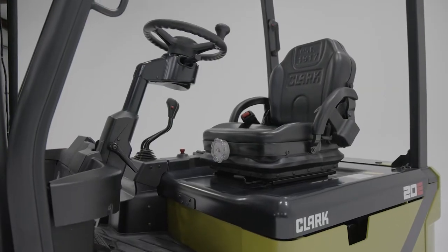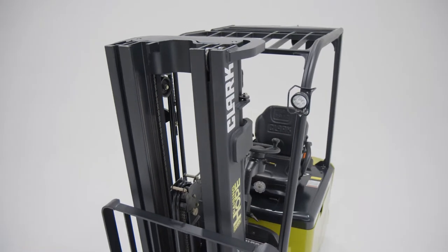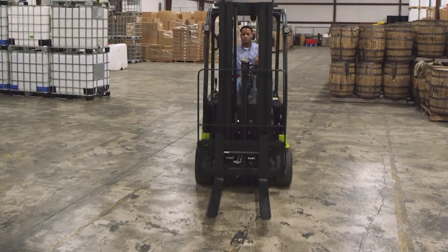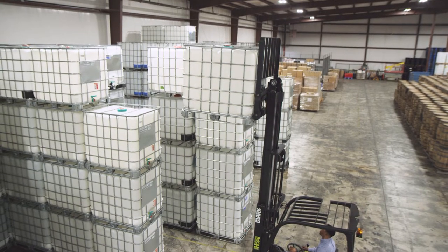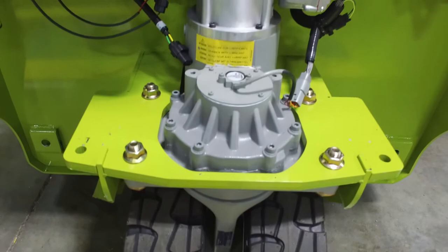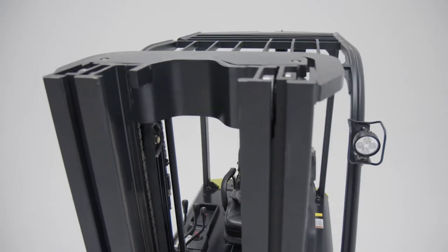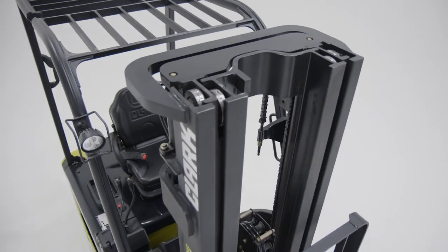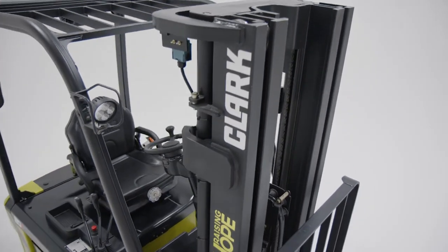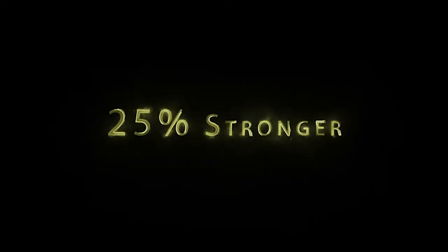As the only OEM with a 5,000-pound capacity electric three-wheel lift truck, Clark designed and built each component of this S-Series electric family to meet that 5,000-pound rated capacity — from the steer axle and pump motors to the hoses and cables. With that 5,000-pound rated capacity built into every component, when compared to our competitors' best at 4,000 pounds, this new Clark electric is at least 25% stronger.